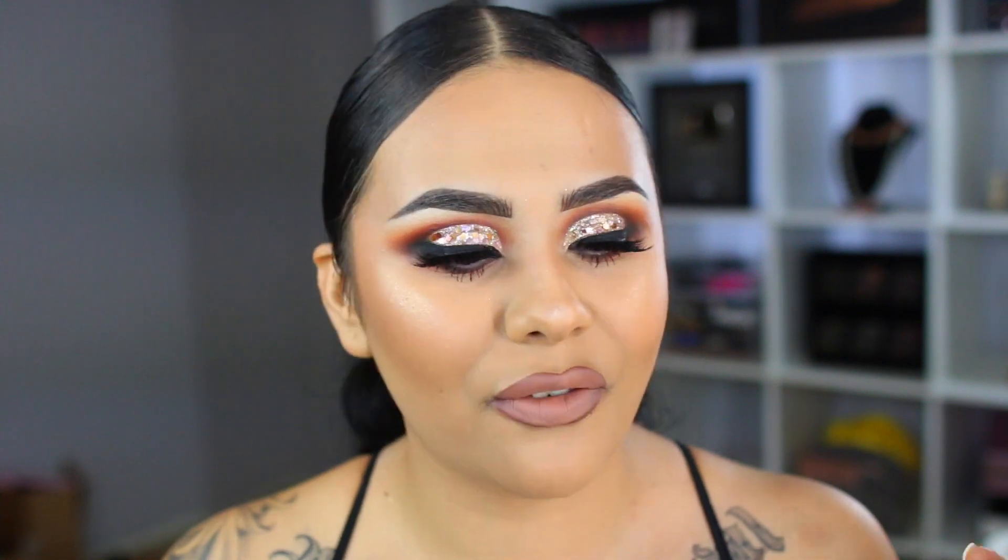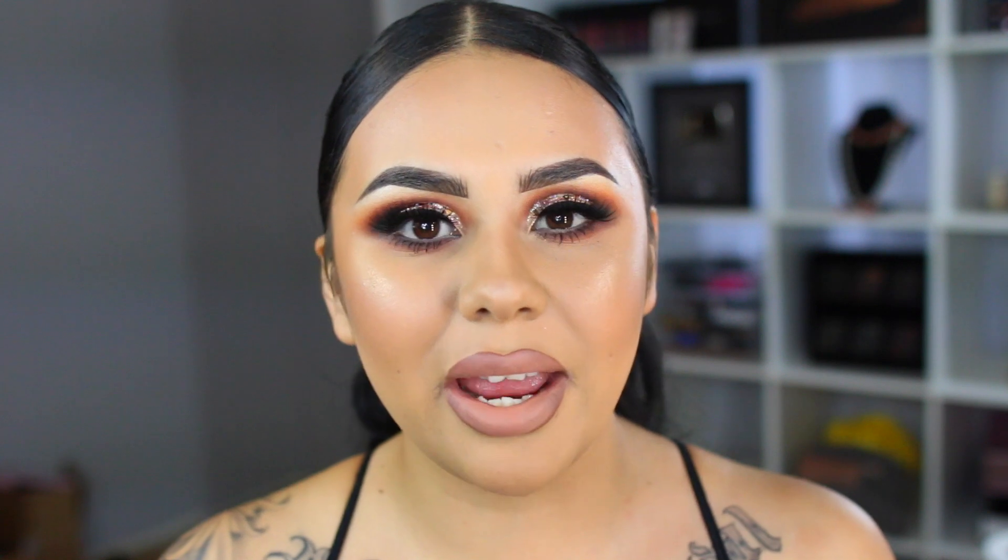Hi guys, welcome back to my channel! Today's look is this glittery festive look. I filmed the whole thing including my brow routine — I wanted to give you guys the full experience. I'm also going to be doing mini giveaways the next two months on every tutorial, so make sure you stay tuned until the very end so you know how to enter to win.